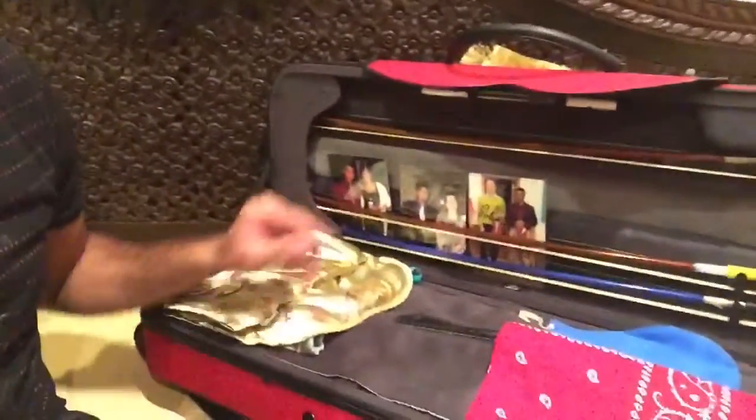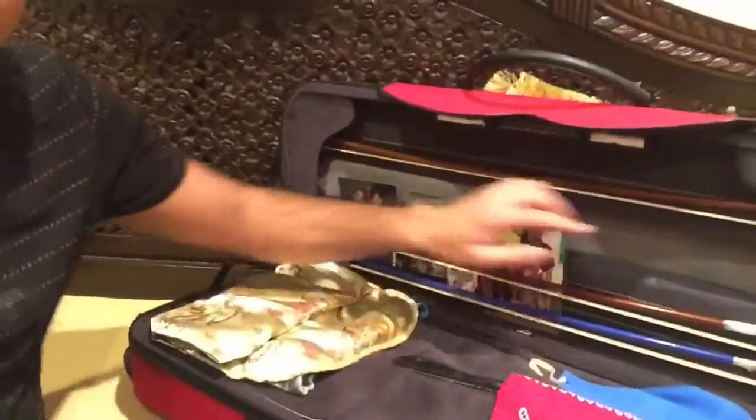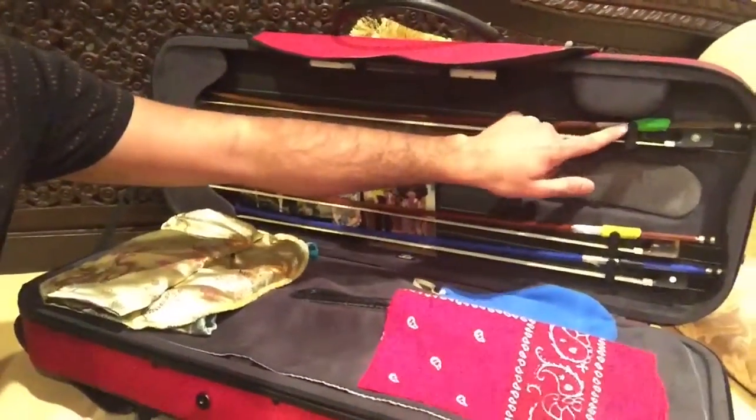Now we are going to dive inside. This will involve a little bit of moving of the phone camera, so don't get dizzy. So this is the inside of my case. I have three bows, as you can see. This is my Chagas — D Chagas bow.